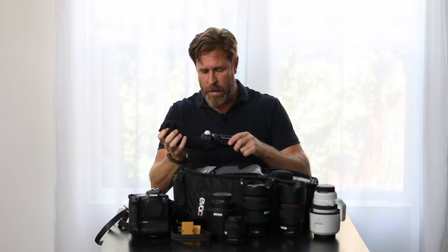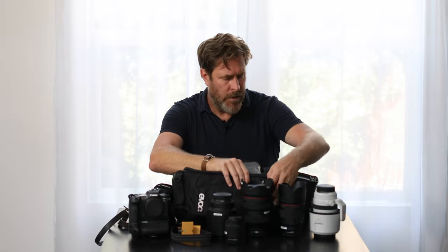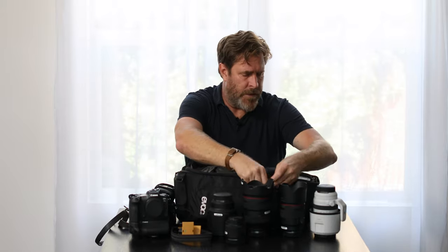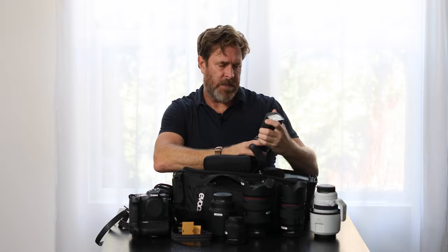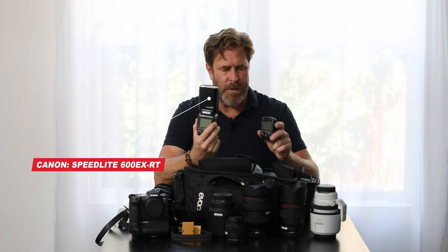Second light meter, also Kenko. I'm old school — light meters are what I grew up with and I feel very comfortable with them. For editing, it's easier with light meters; your exposures are very consistent. I always carry at least one Canon flash with me, often two. This is the 600EX with the radio transmitter. You can do a lot with these — especially if I'm going to walk a long way and I don't have help, having one or two of these you can do a lot with your lighting.